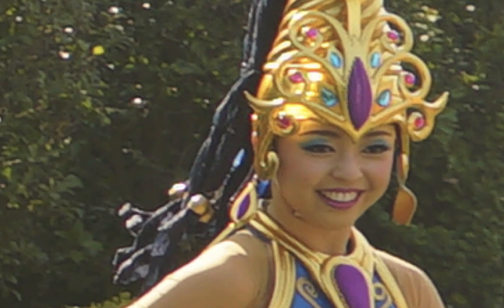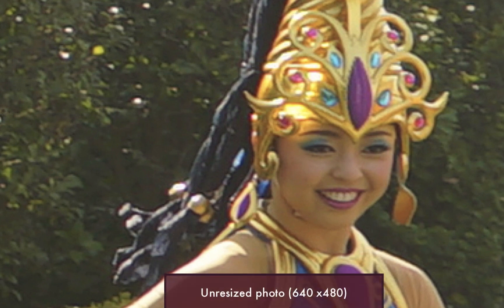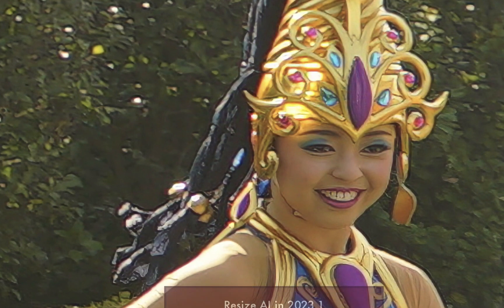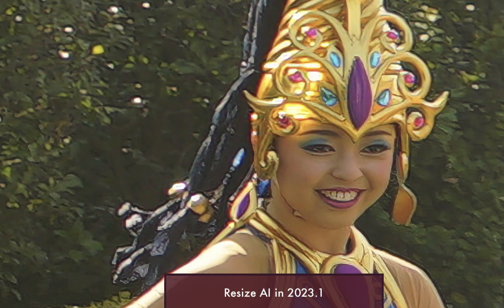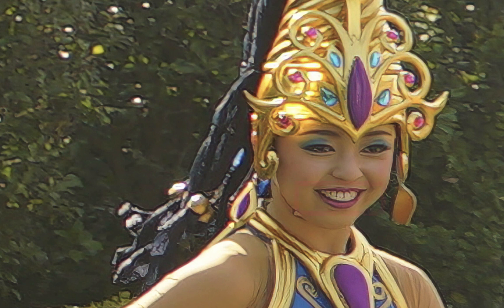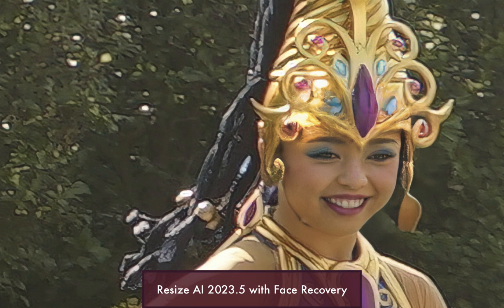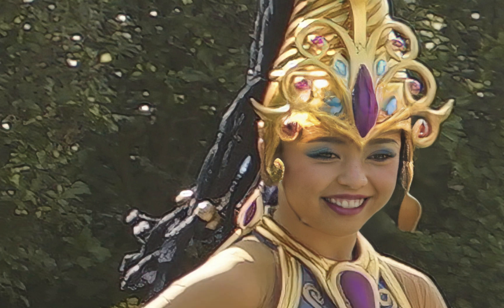Here is the unresized photo. Note that the features look very soft and lack a lot of detail, given that it is only around 640 by 480 pixels in size. Here is the resized photo using Resize AI in Photo Raw 2023.1 — I've resized the image to a 4 megapixel file. Notice that the image is now much sharper, but it also includes the presence of unsightly artifacts in the face, which doesn't make this image very usable. Here is the resized photo using Resize AI in Photo Raw 2023.5 with face recovery turned on. Notice that the photo is just as sharp, but this time the ugly artifacts have been cleaned up — and that is a big improvement.